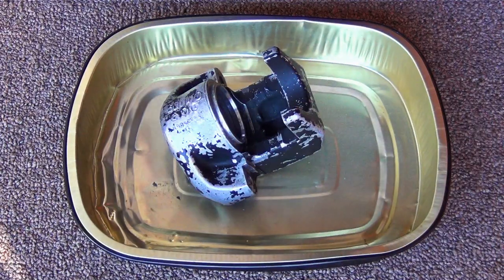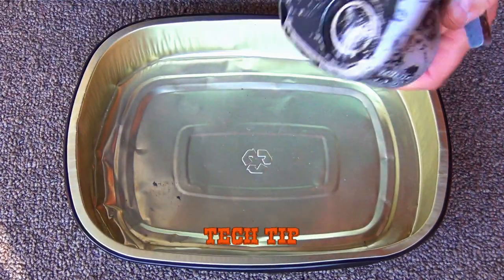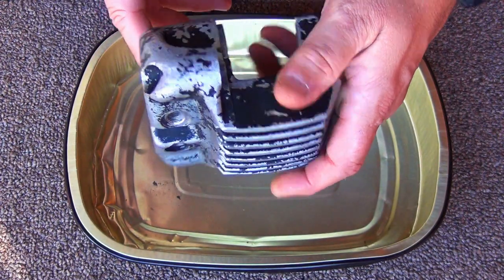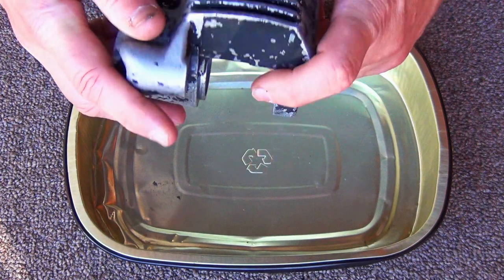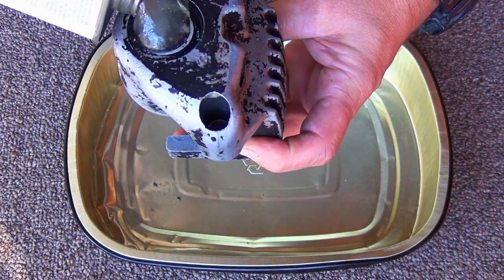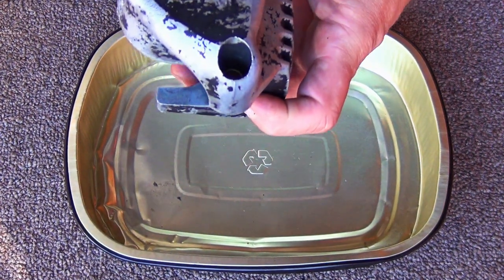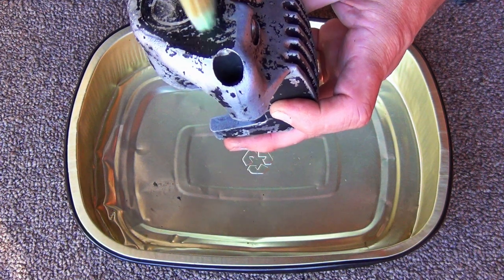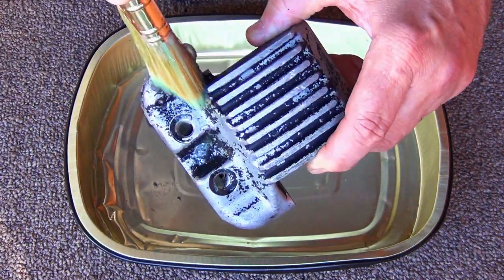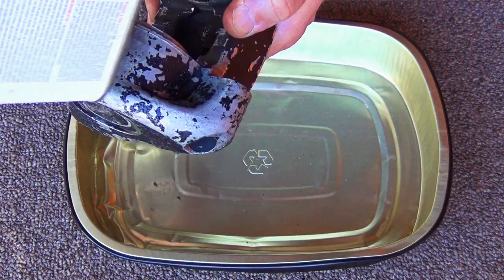Here's a tech tip: whatever brush — nylon brush, toothbrush — whatever you use with this stuff, when you're done, it's done. Can't use it for anything else. I'm going to do half the caliper at a time — hold the clean half while I work on the other half. Shake up the can, squeeze it to get your glob out, then take your brush and work it into all the nooks and crannies on the half you're working on.